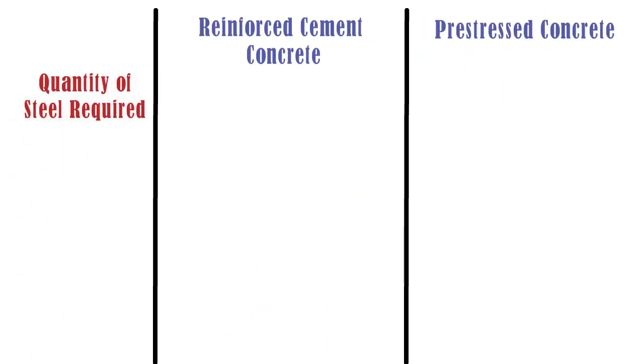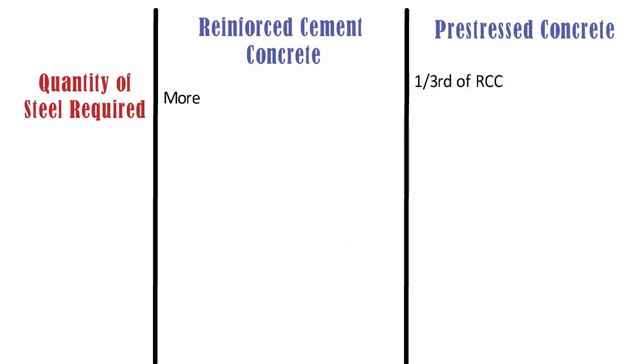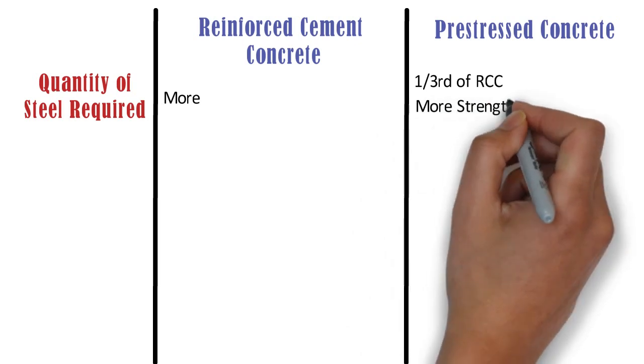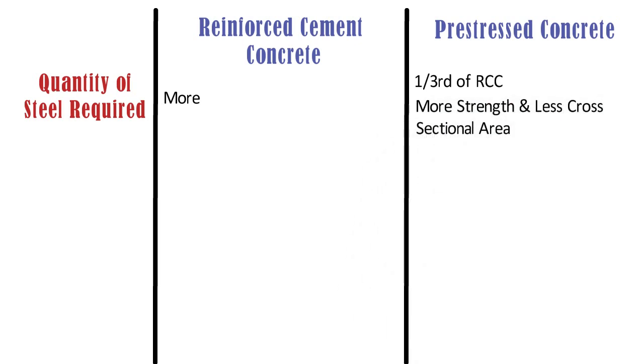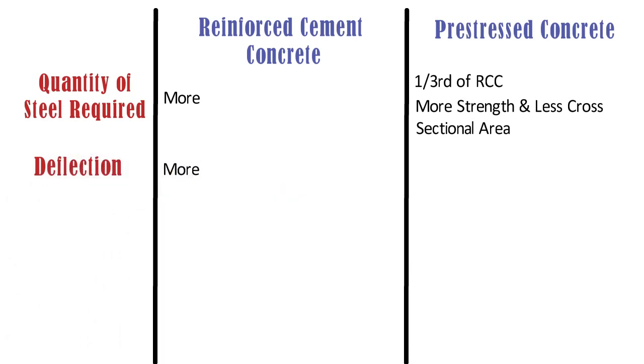Quantity of Steel and Deflection: In case of RCC, the quantity of steel required is more as compared to pre-stressed concrete. The reason is that pre-stressed concrete members have more strength and less cross-sectional area compared to RCC members. RCC members also have more deflection when subjected to load, whereas pre-stressed concrete members have very less deflection when subjected to load.